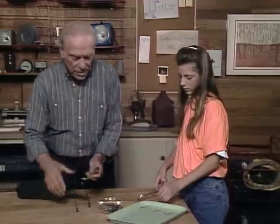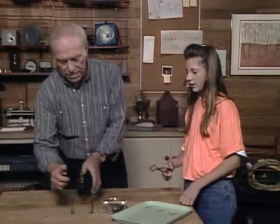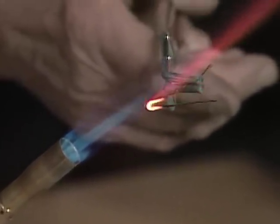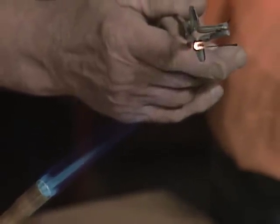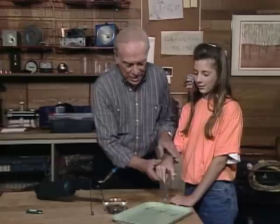Take one bobby pin — this one you're going to anneal, meaning you're going to let it cool slowly. It's called annealing. The hottest part of the flame is right out at the tip. Just heat the center part, because that's what we're going to break. Let it cool slowly — it's getting lighter and lighter. Now put that one down.